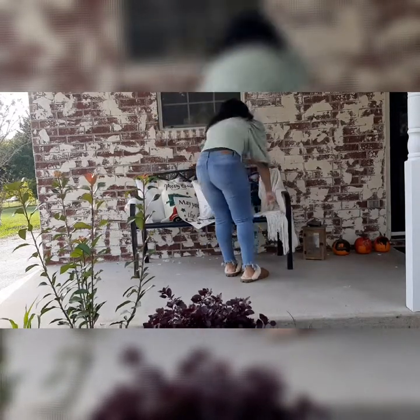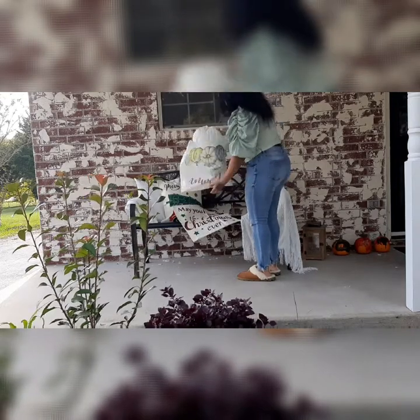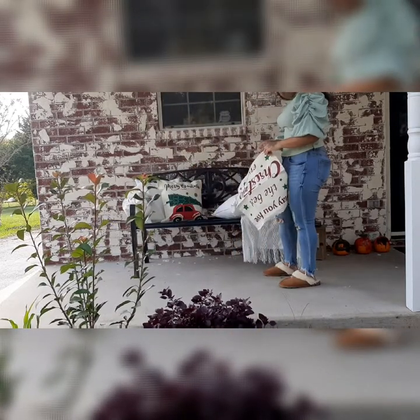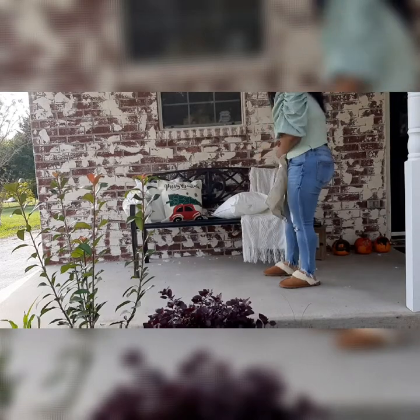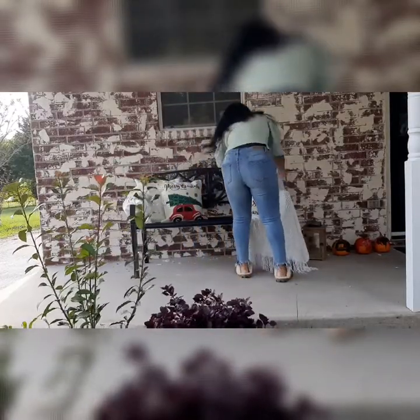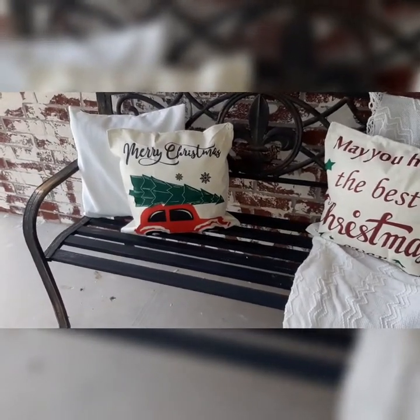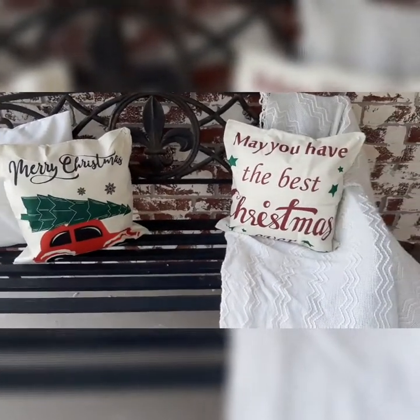I just wanted to quickly fix the blanket and then move on to the other pillow on that side. Sometimes it's a struggle to get pillows inside pillowcases — my trick is to fold them in half, get them halfway onto the pillow, and then start tucking in the corners. I found these pillowcases on Amazon: one says 'May you have the best Christmas ever' and the other is a simple 'Merry Christmas.'